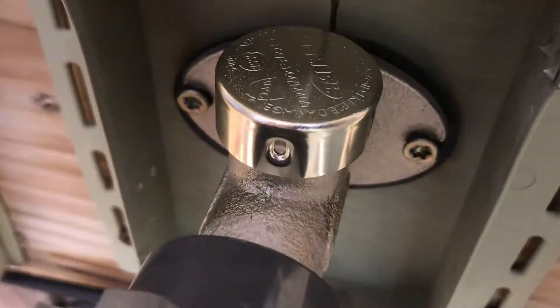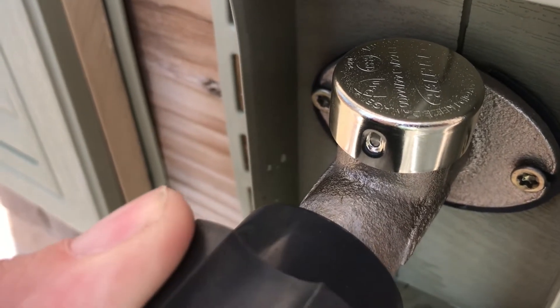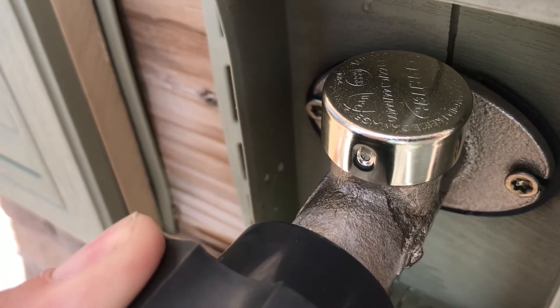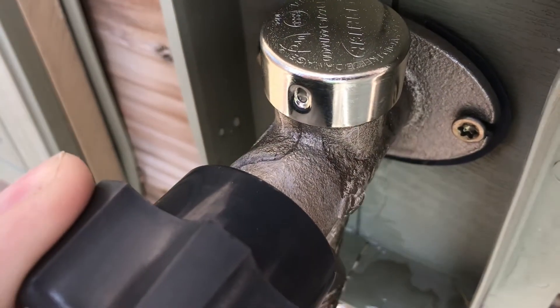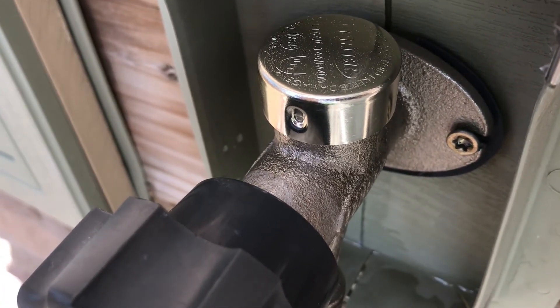Well, I don't have a waterfall like I had the first time. But yeah, it's still coming out, so something else is wrong in there. Maybe I didn't tighten up that thread quite enough.